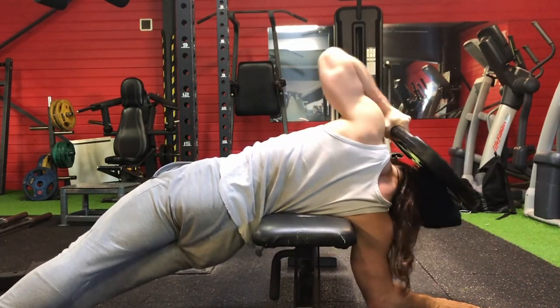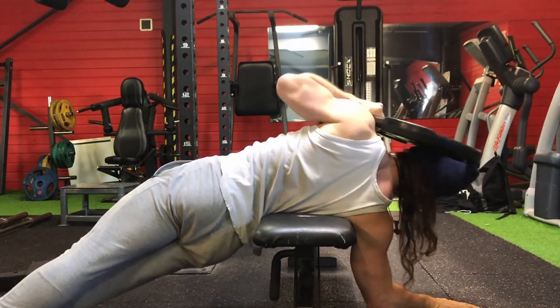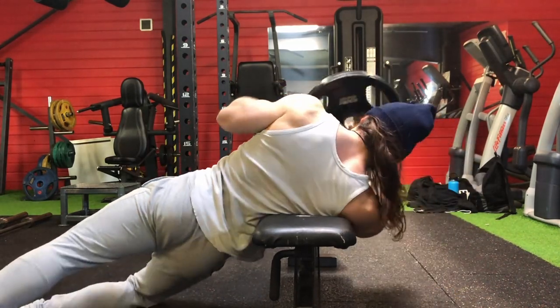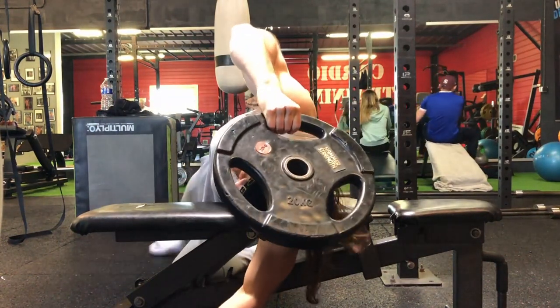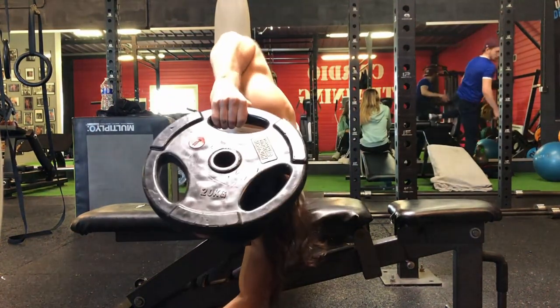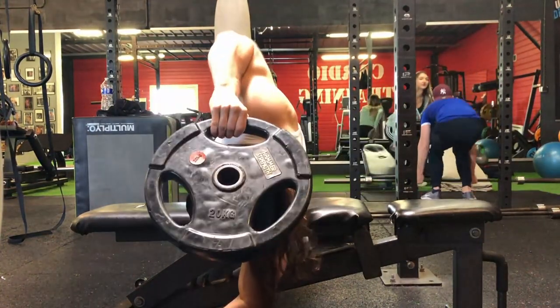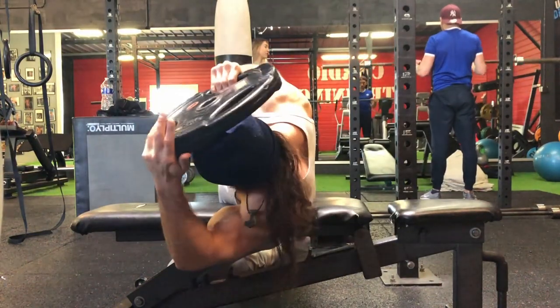Make sure to use your lower body to stabilize yourself and ensure that you're not moving or losing balance during the set. Be mindful of the rhythm, the form, and the speed, because you can get very easily dizzy on this exercise, and cramping can also happen.